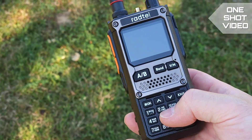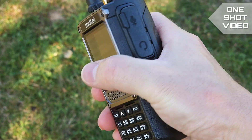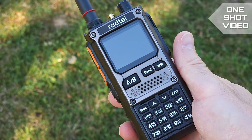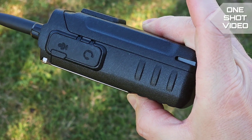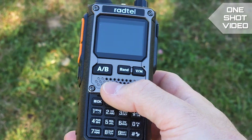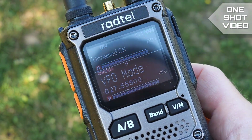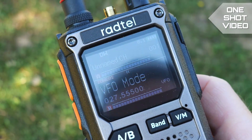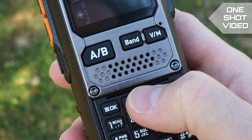You can also see the volume knob. The radio looks pretty good from the front but it feels too big in my hand. I believe it's a 10-watt radio, and that's the reason the manufacturer used a bigger battery on the back — which makes sense.